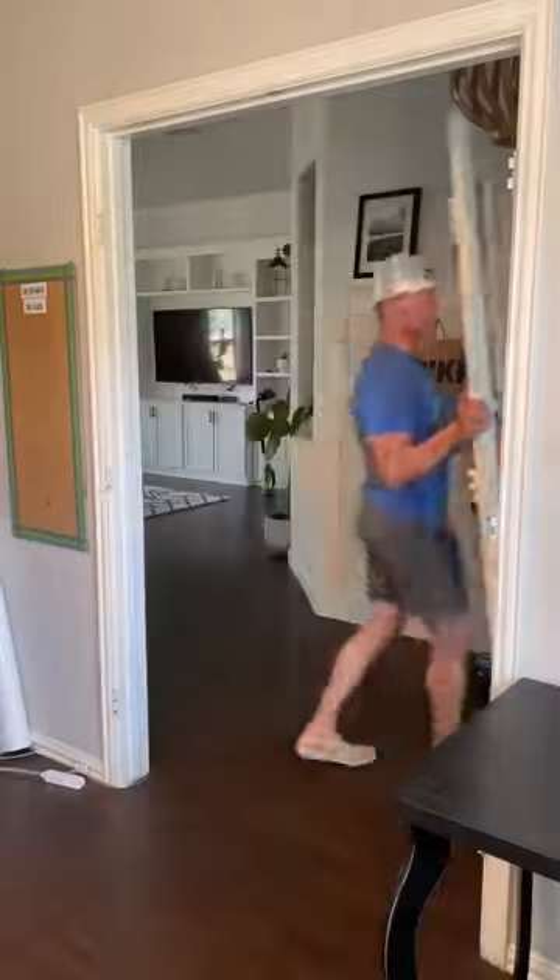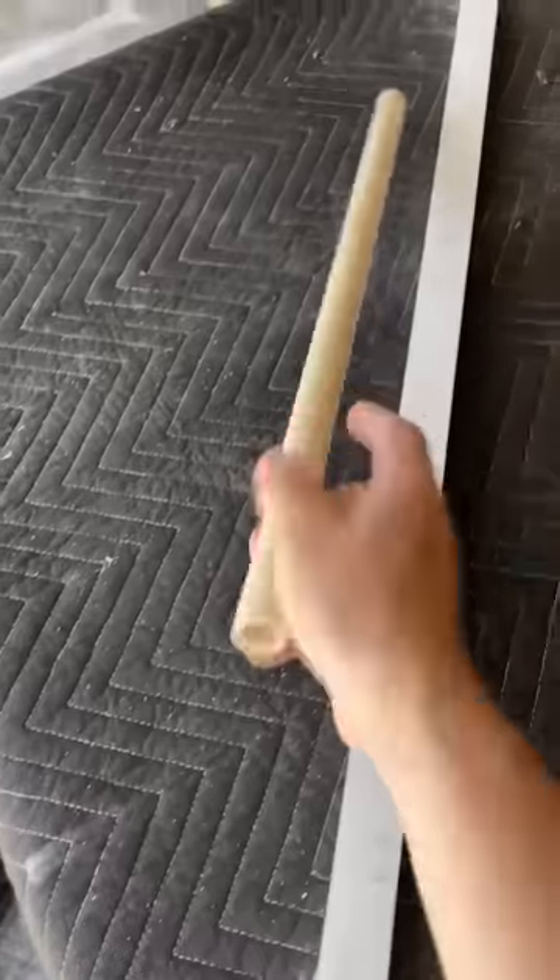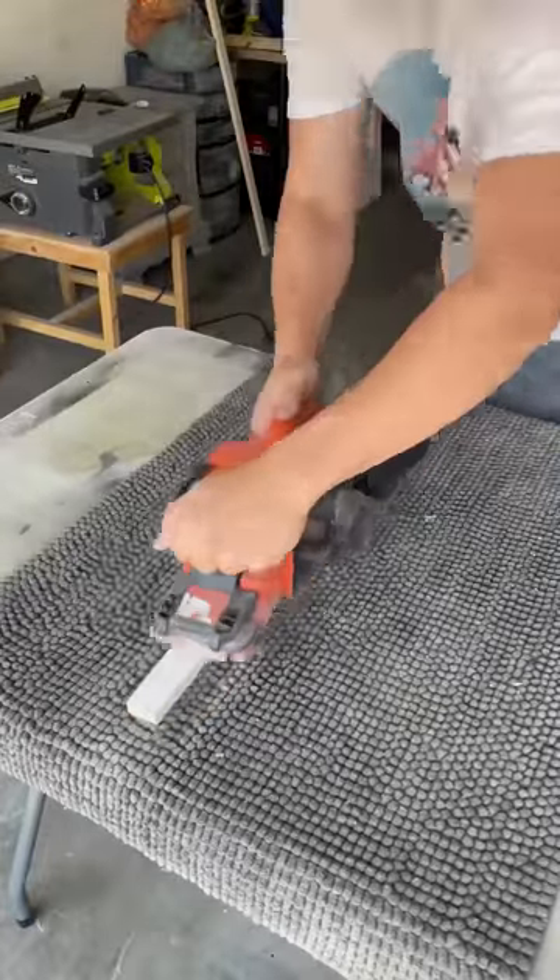After taking the doors off, sanding them, and getting them prepped for paint, I went ahead and made the handles. I'm using some scrap wood I had laying around and some scrap PVC.